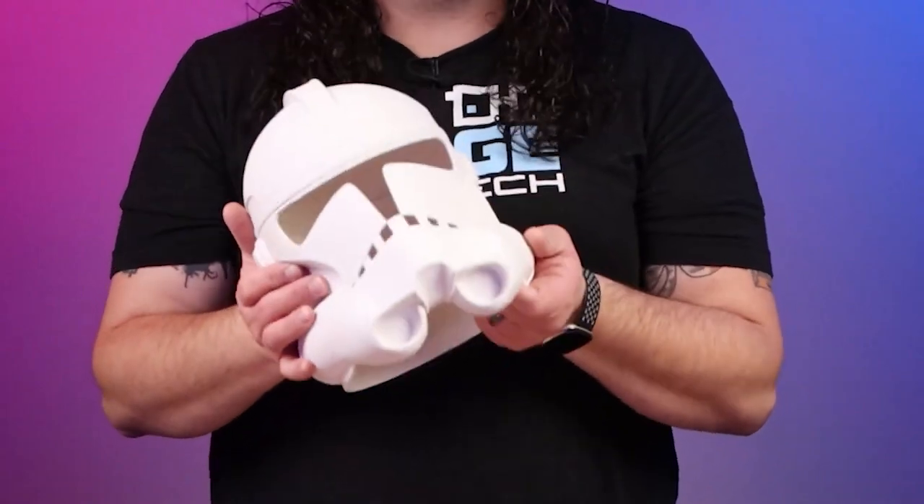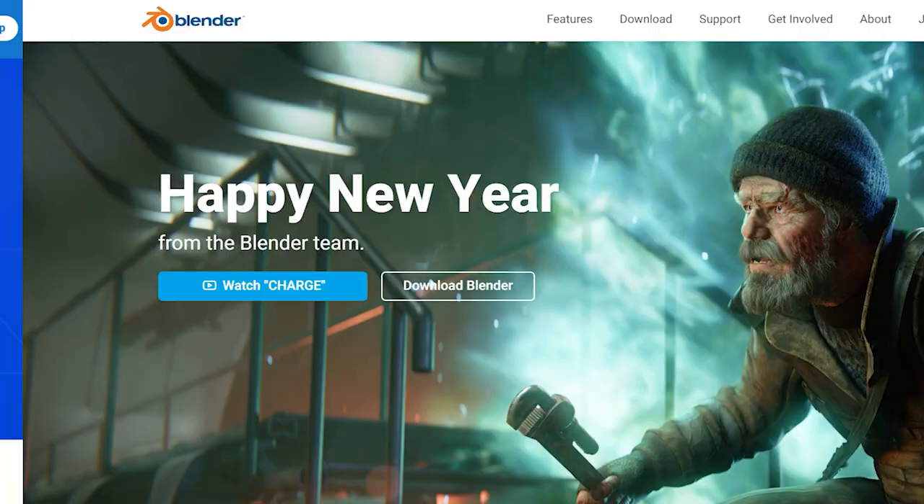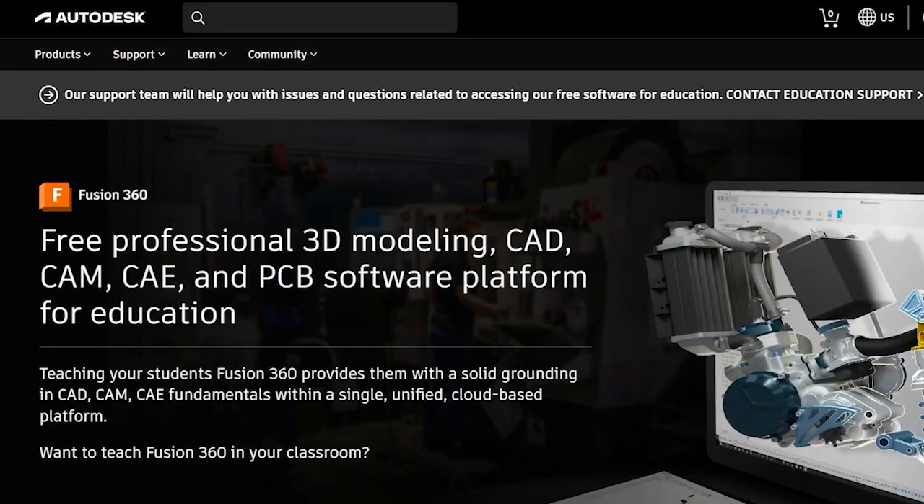Once your 3D printer is set up and you have your filament, you need to choose your first 3D model to print. There are many websites where you can get free and paid models — like this awesome Stormtrooper helmet right here. Some of my favorites include Thangs, Printables.com, and MyMiniFactory, linked in the description below. You can also create your own 3D models using CAD software like Tinkercad, Blender, SketchUp, or Fusion 360.